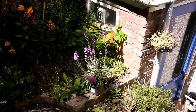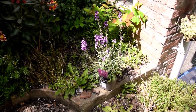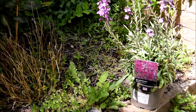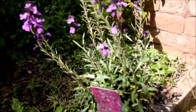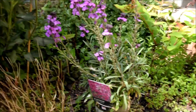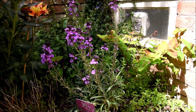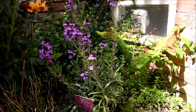So here we go, time to get planting. I think I will put this basically here, except not on the brick obviously. Basically here.